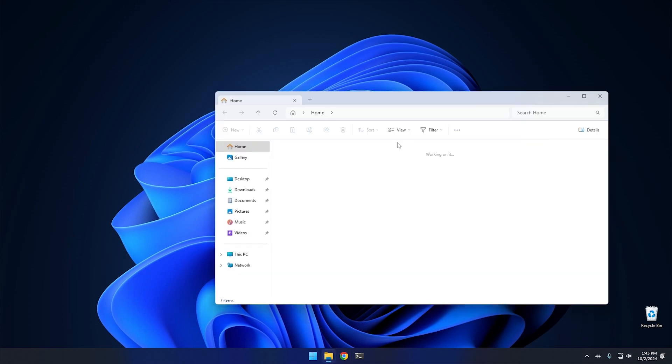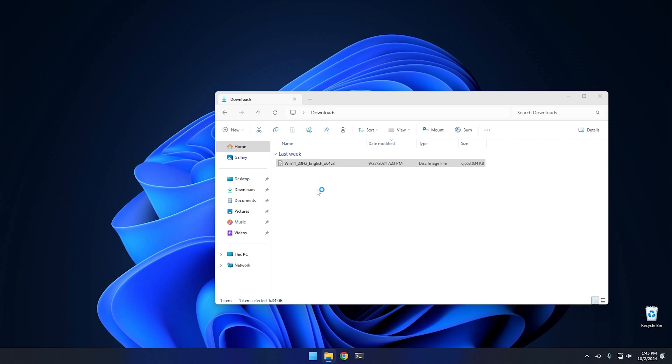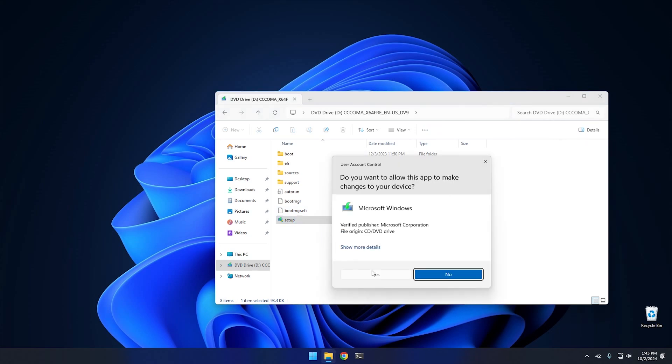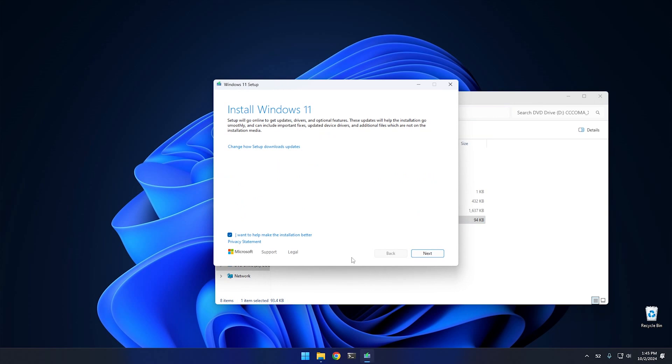I've already downloaded this ISO, so I'll cancel and jump into my downloads directory to fire it up. It will take a second — essentially it's going to mount the ISO into the system and then allow us to do a repair install or in-place upgrade. Hit Open, and from this point the ISO is mounted as a virtual drive. From there, hit Setup and it'll go through the regular setup process.